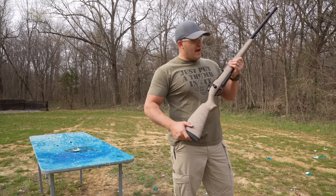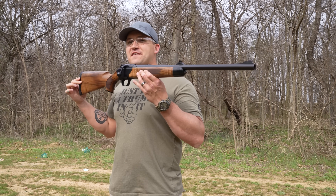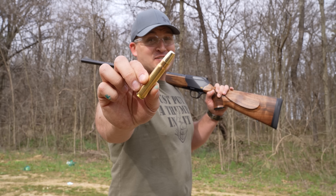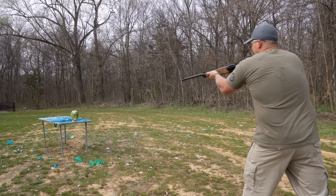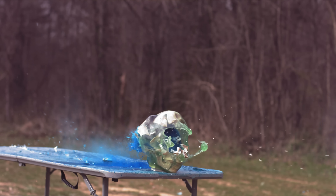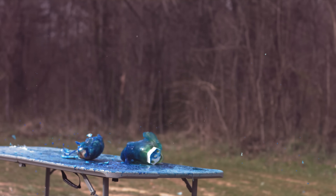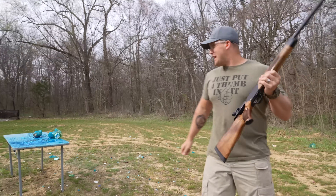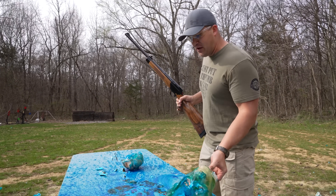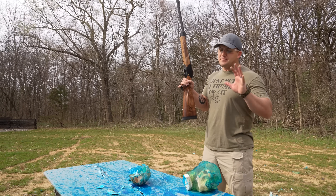This next rifle is the last bolt action I brought out here today — this is a 500 Jeffrey, loaded up with a 540 grain brass solid. That was a brass solid so not a lot of expansion, but we still split it in half. 500 Jeffrey — not too bad on zombies, but I think we could do better.